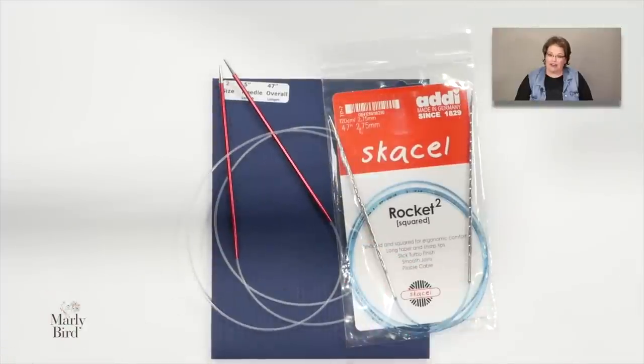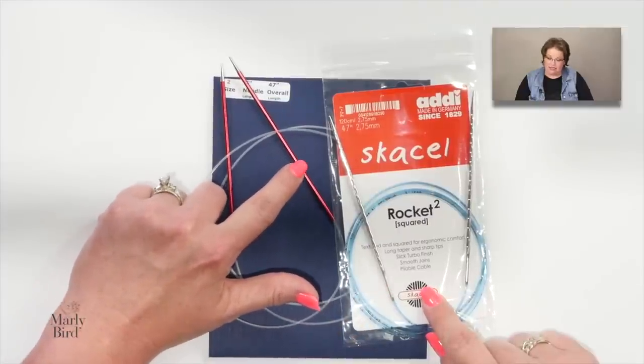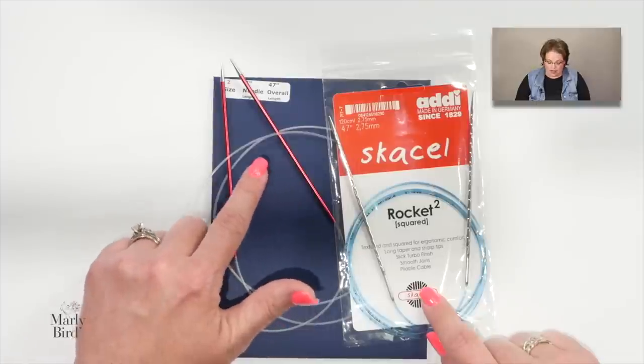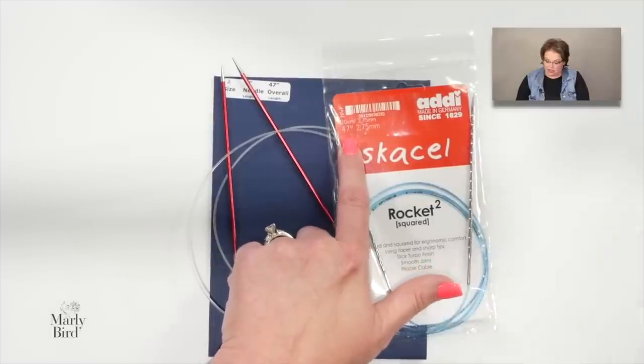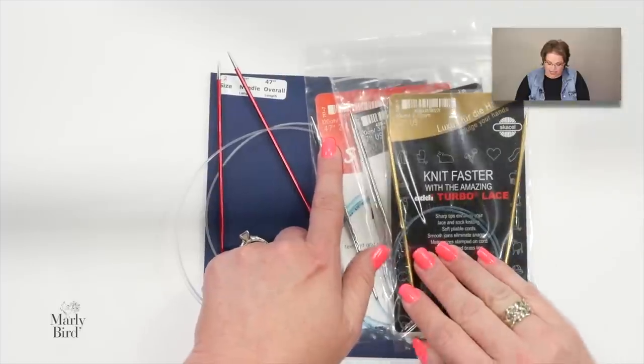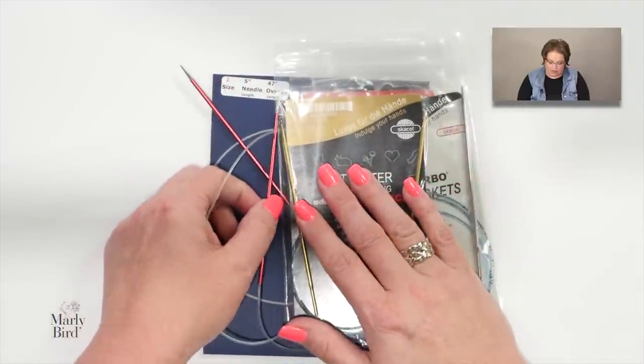If you're not comfortable with magic loop and want to try two circulars, you need another pair of circular needles. They don't have to be the same brand or type, but they do have to be the same size. They don't need to be the same length — for example, a 32-inch and a 47-inch needle would pair up really well. Different lengths help you distinguish one needle from another.